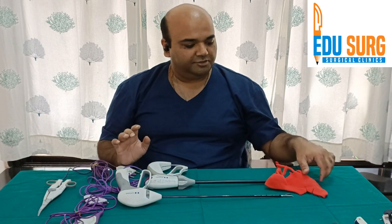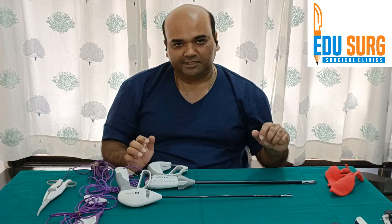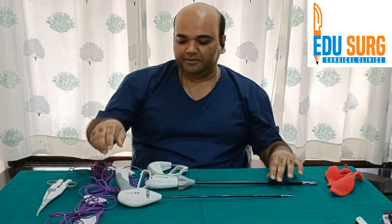The other instrument and energy source we have discussed is a harmonic device, which we will see in a separate video. Thank you.